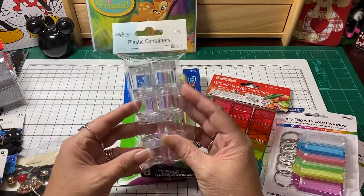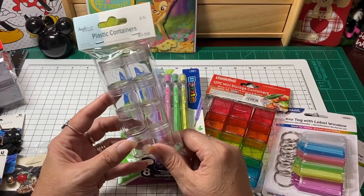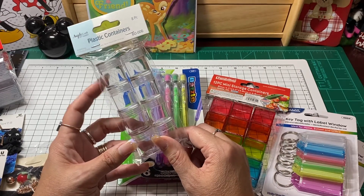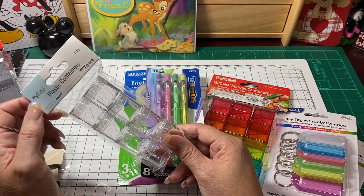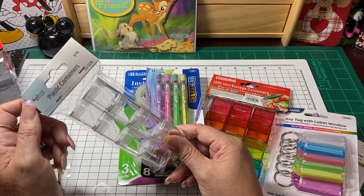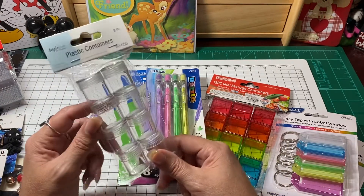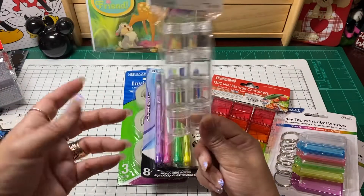I also ended up picking up some of these plastic containers. You can technically find these plastic containers everywhere — I think even Dollar Tree has some of these. They don't have this actual name on it, but you can find little containers that are similar to this size at Dollar Tree.